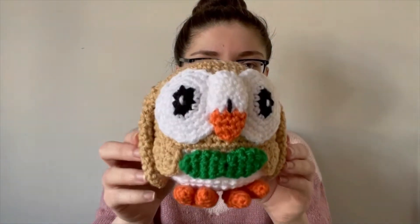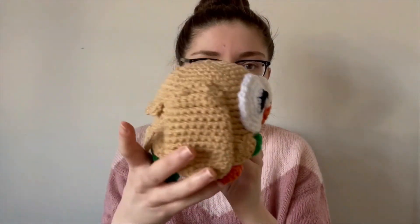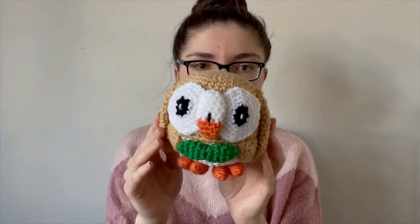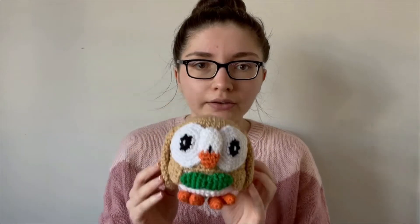Hi guys and welcome back to the Crochet Tour YouTube channel. In today's video I'm bringing you another new pattern, and this time it's for a Pokemon character - it's for Rowlet. I decided to create Rowlet because I've been playing the new Pokemon game a lot recently and he's the starter that I chose at the beginning of the game.